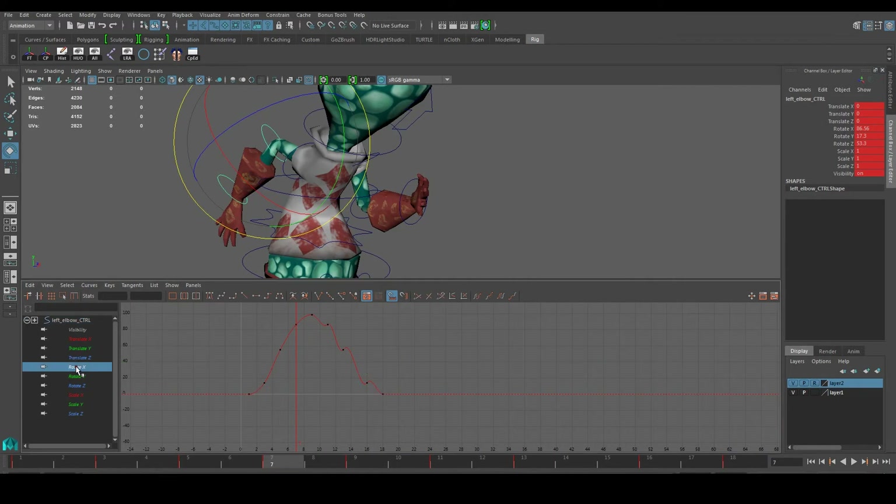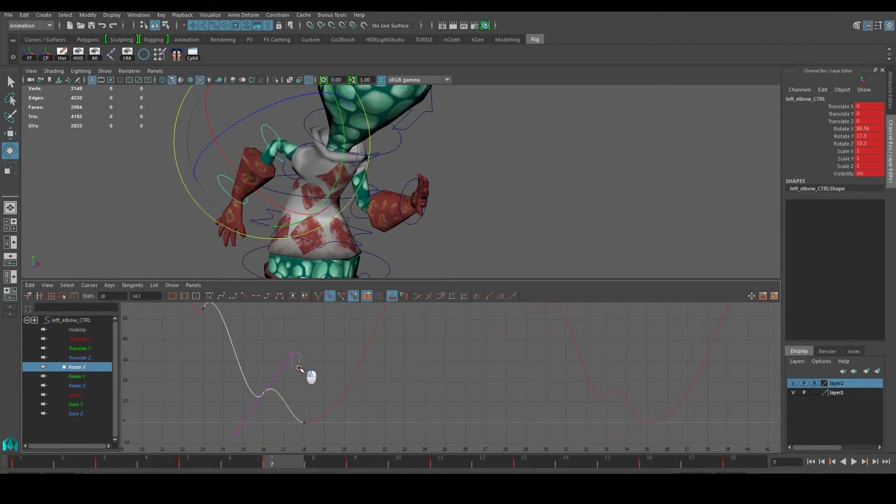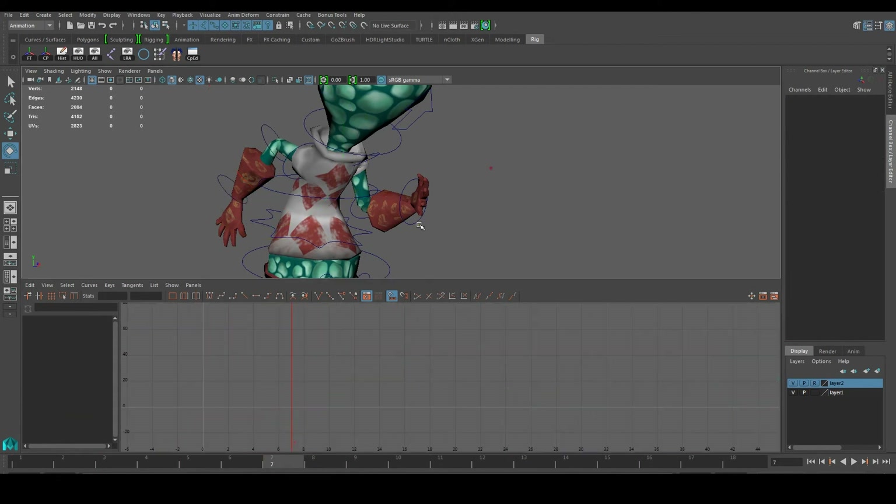Let's go to the elbow next and do this one at a time. Same thing again — just want to make sure that everything has a proper curve. It's not supposed to be like a roller coaster going up and down suddenly, unless it's a sudden animation. For the most part we just want to make sure the curves are going as well as you can get them to be. Probably a good idea to just straighten it out. Let's try something like that for now, go to Rotate Y, and bring in our cycle again to try to fix some of these curves. There's not much adjustment needed here but it looks okay for now.